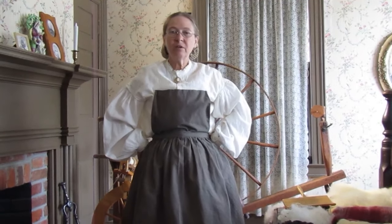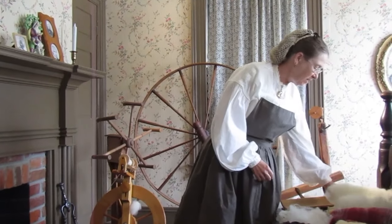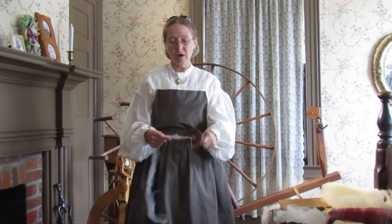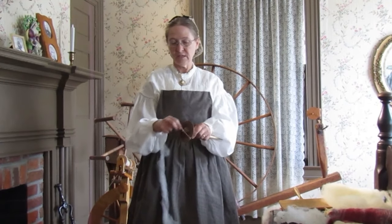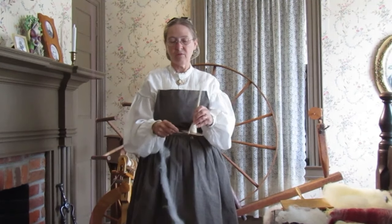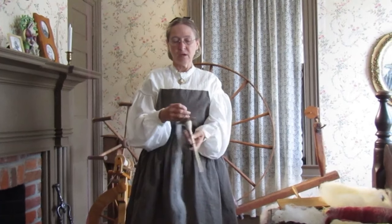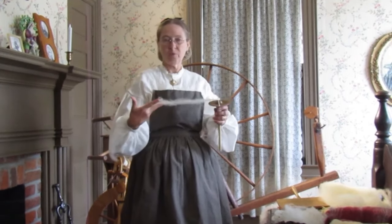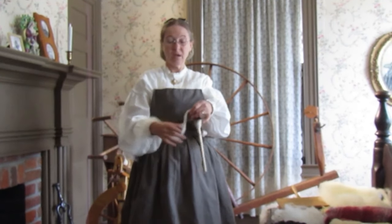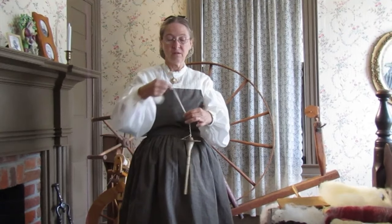Now, what if you didn't have a spinning wheel? You can spin using something called a drop spindle. This is more of a portable type of way to spin. Basically it's the same — this one is a modern one because you can see it has a hook at the end. This is a top whorl because the whorl is on the top. Some you may find are what's called a bottom whorl because the whorl is on the bottom. Basically it works the same — you have your fiber that you've pulled out, you drop it a bit, give it a spin, and you keep dropping it some more. If I pull too tight, I can't pull it, so I have to loosen it up, then get the spin and keep spinning it.